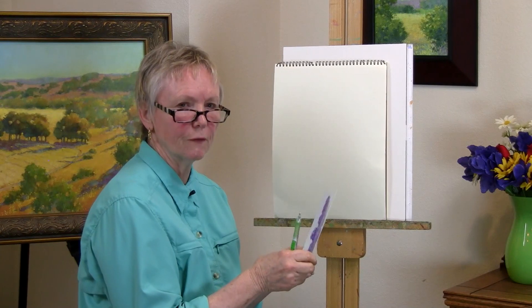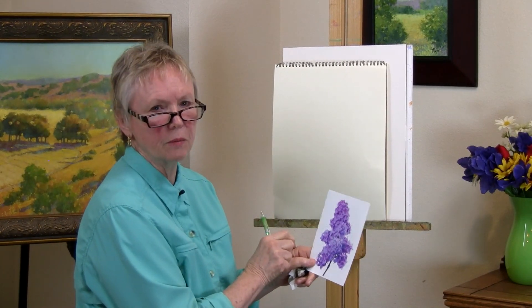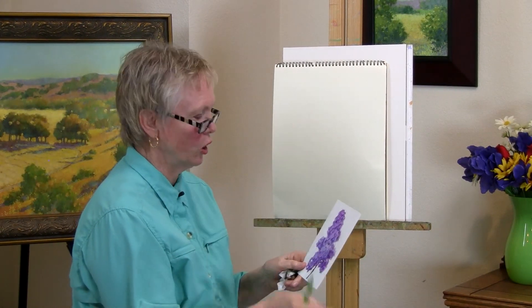You want to set your timer. Give yourself 15 minutes to complete this exercise. Do it as many times as you need to until you've been able to accomplish all of the values that you want within this one shape.